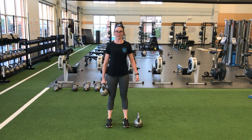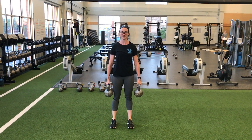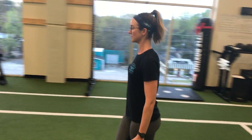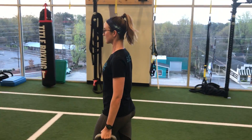Another variation of this is a farmer's carry. We're simply going to hold the weight on both sides, squeezing the shoulders back and down and standing as tall as you can. You're just going to walk with the weight. Notice we're standing nice and tall, shoulders are back, not hunched forward, easy pace.